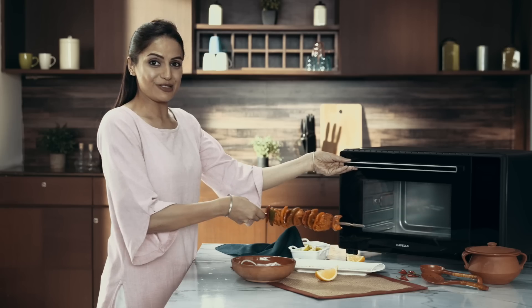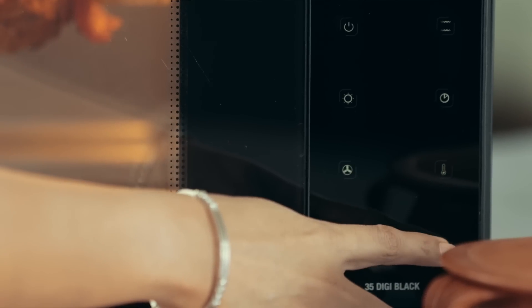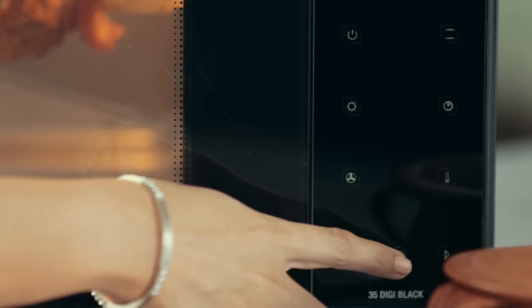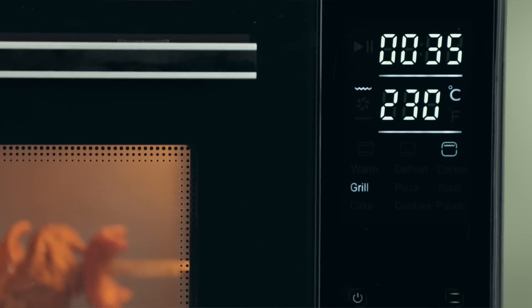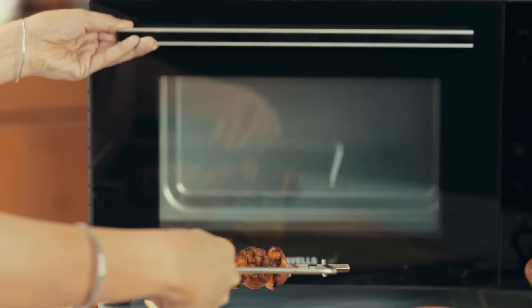Now that the oven is ready, place them in and press the button. At 230 degrees Celsius, the top rod along with the rotisserie feature provides even heating from all sides. This offers you the ultimate grilling experience.